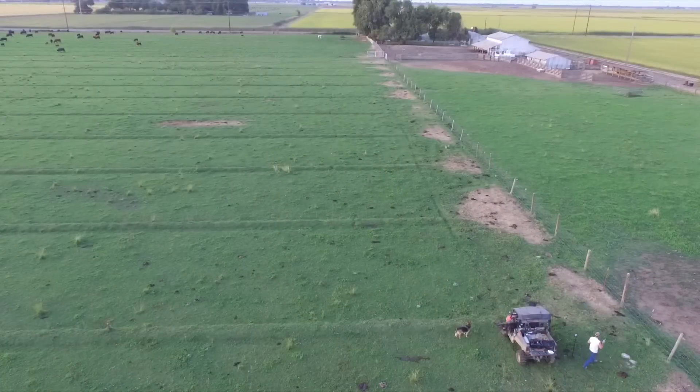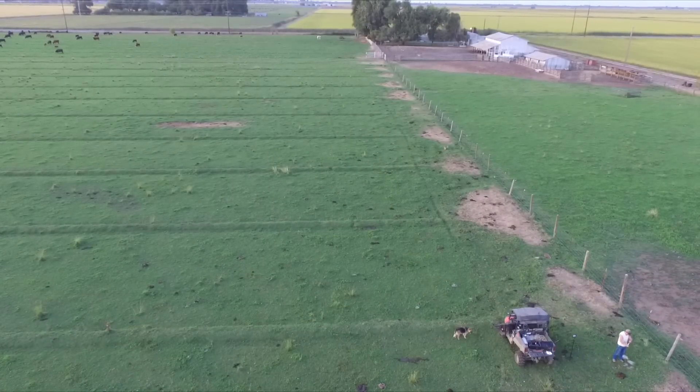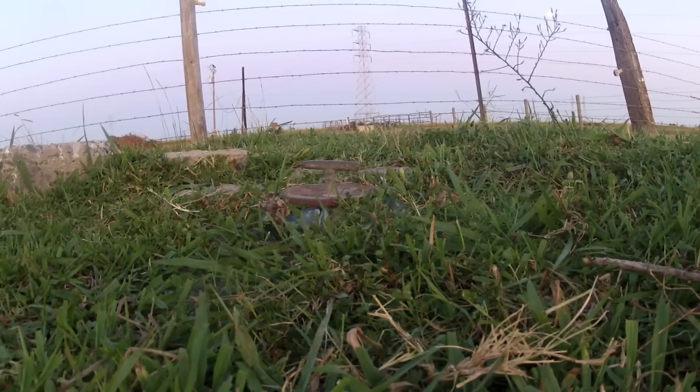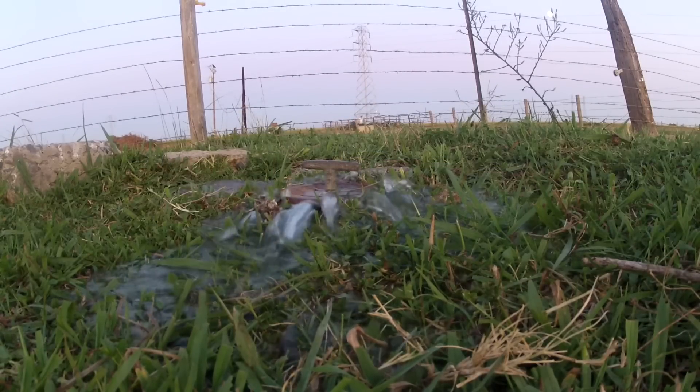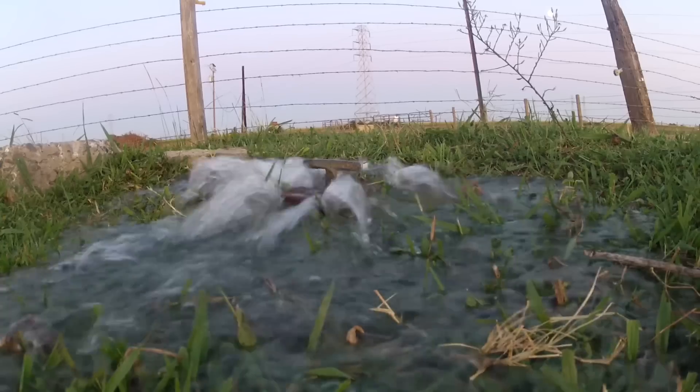Irrigating this pasture is as easy as opening all these valves, turning on the pump, and letting the water flood all the way down to the other end of the field. Rather than me try to explain it, why don't I just show you how it works.